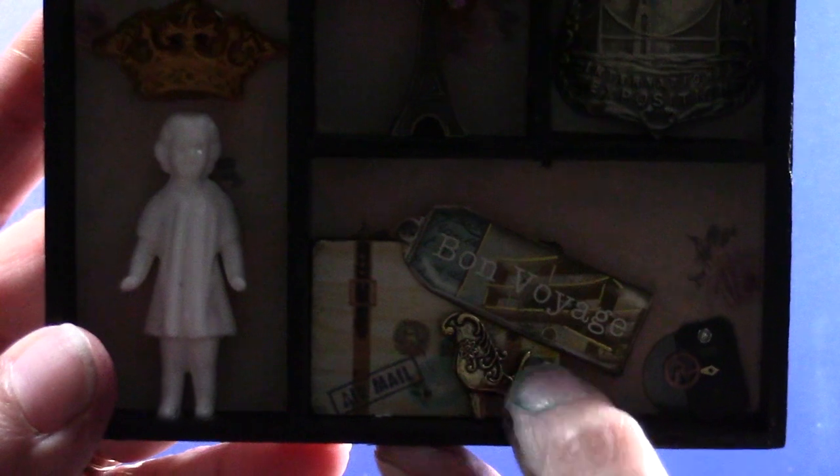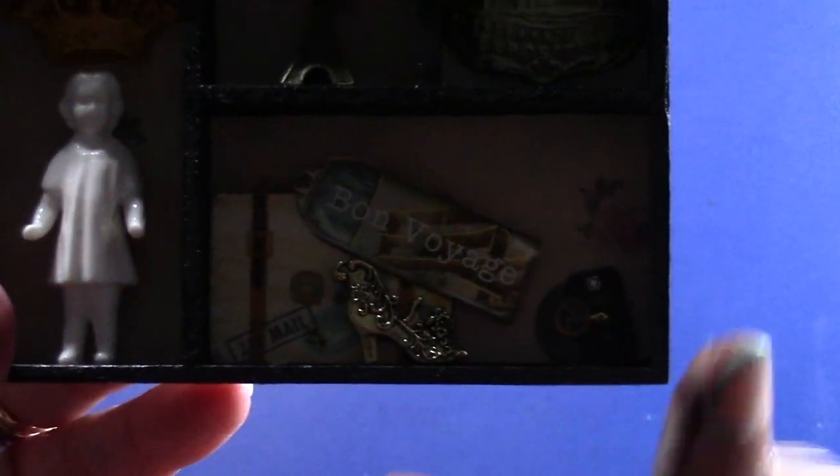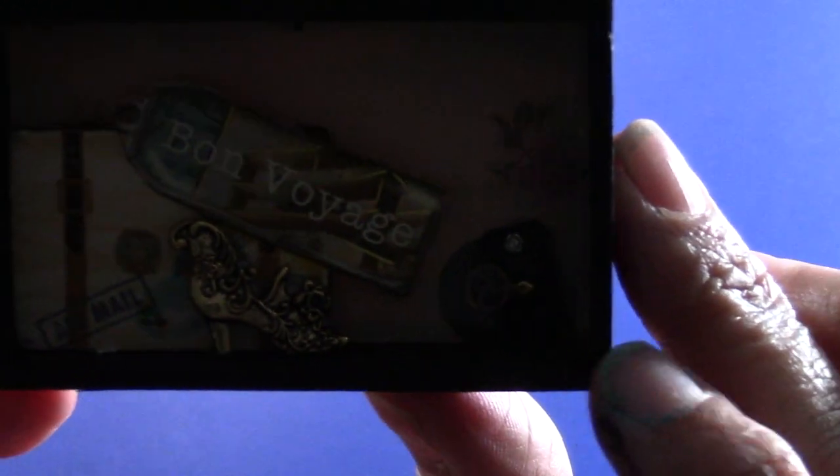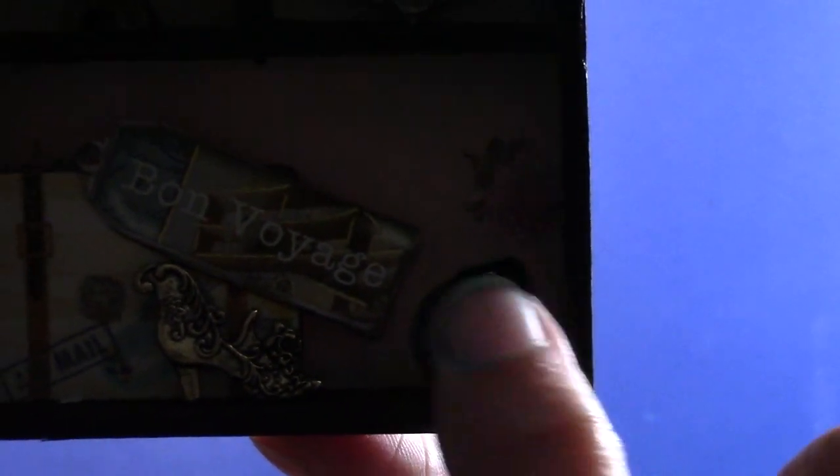This was a button, and I just cut the loop — the thread loop — off it. And this piece was from an old watch that I had. I took the face out of the watch, took the watch apart, and there's a gear from the watch as well.